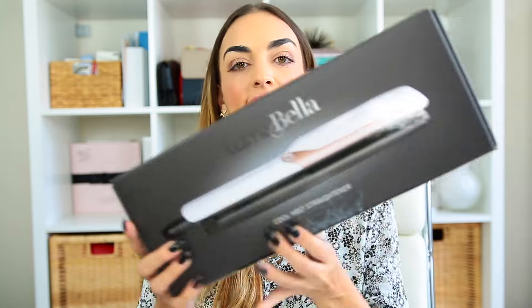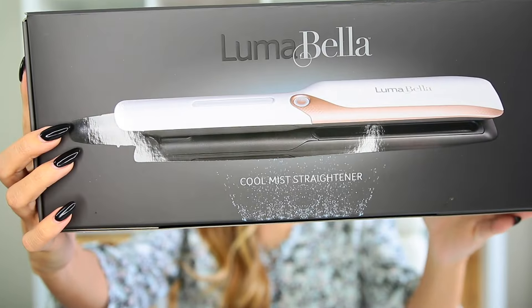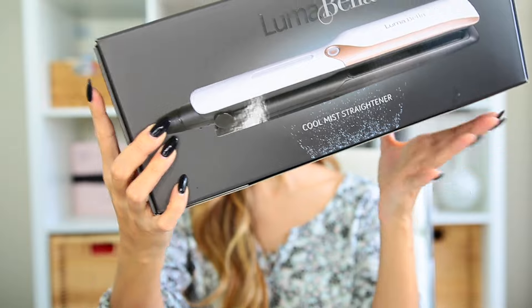Hey guys, welcome back. So today I'm really excited because I'm sharing with you all a new product. It is the Luma Bella Cool Mist Straightener and I'm really excited about this because I've been using it for a few weeks now and I'm obsessed with it.